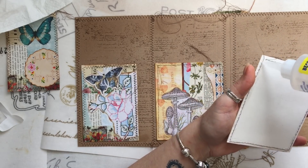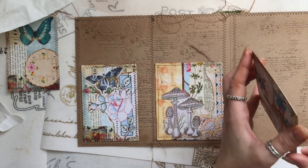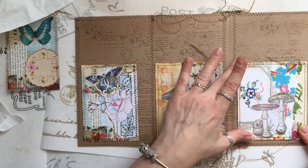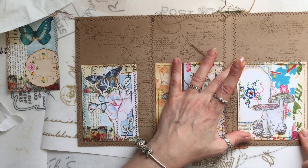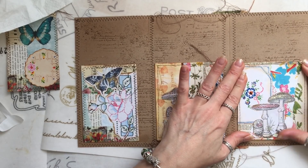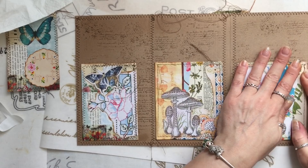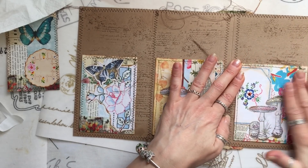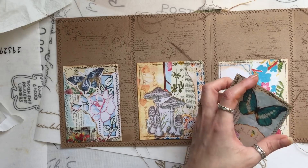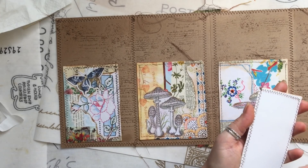Might have been good to print out some of Gail's trims to use too, as well as the doilies. They just work beautifully together. And she has a huge selection now in her Etsy shop — I will be linking Gail's Etsy store below. I just think they're so cute, they are really gorgeous. And getting me outside of my comfort zone using some bright colours. Thank you Gail for sending me these — I really appreciate it, and I will be using them again for sure.